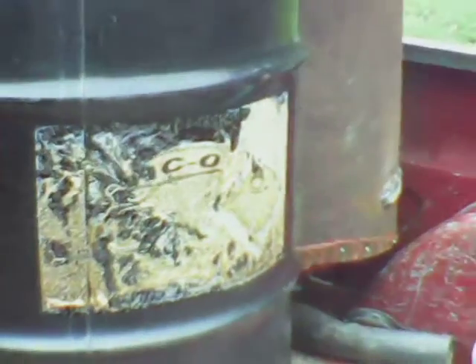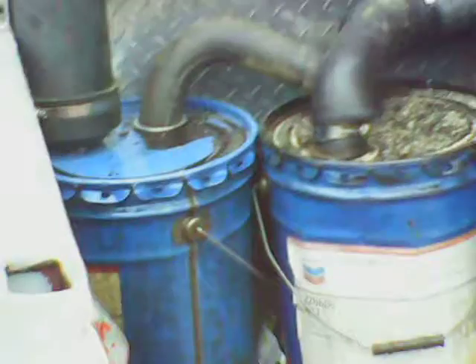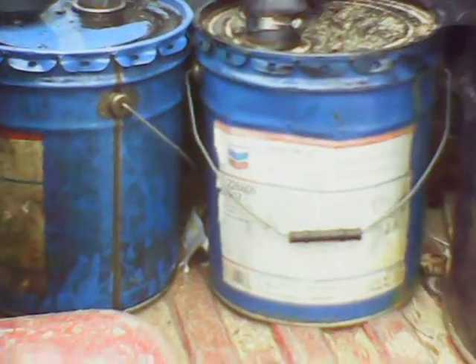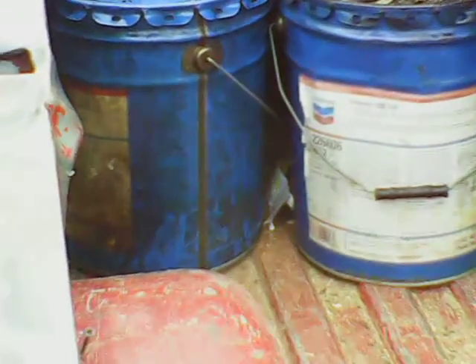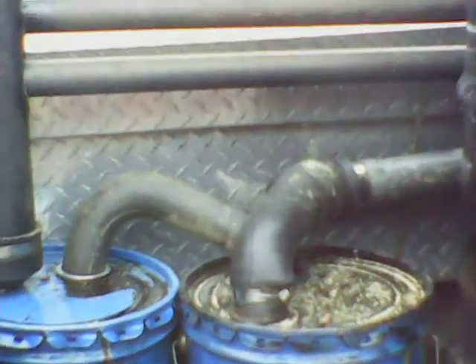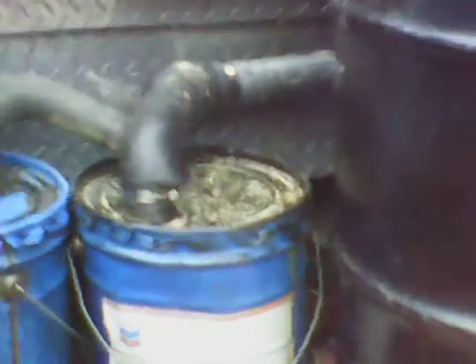I don't have my carburetor stuff done yet. I don't know why I'm getting so much tar with an invert gasifier, but I'm sure I'm going to have to put some other filter material in those two buckets. As you can see there's no smoke leaking out, so I don't have any leaks, but I'm getting tar.